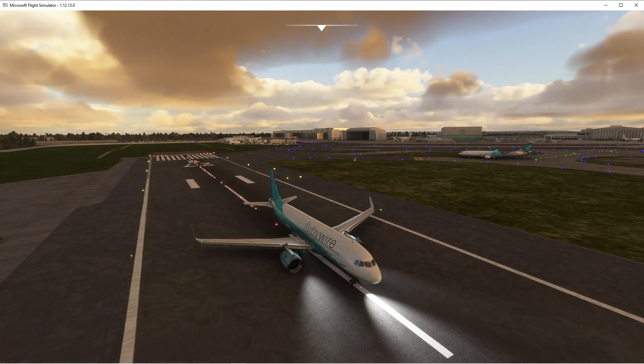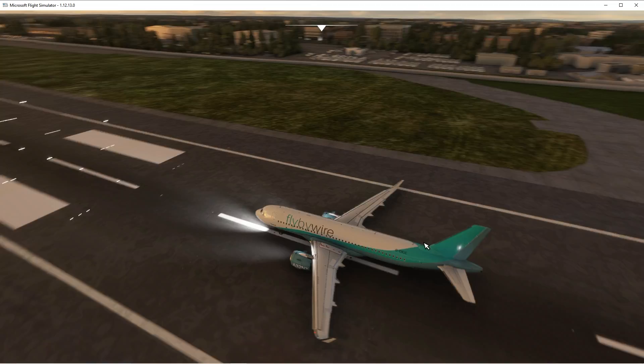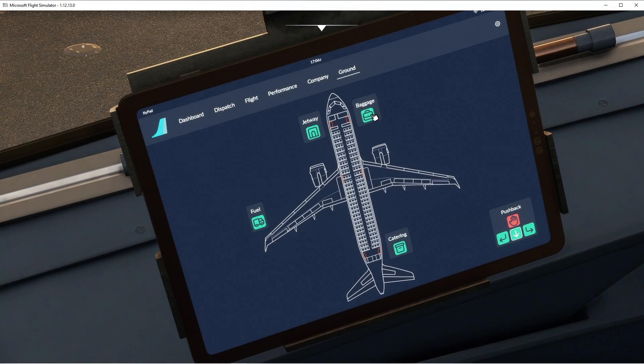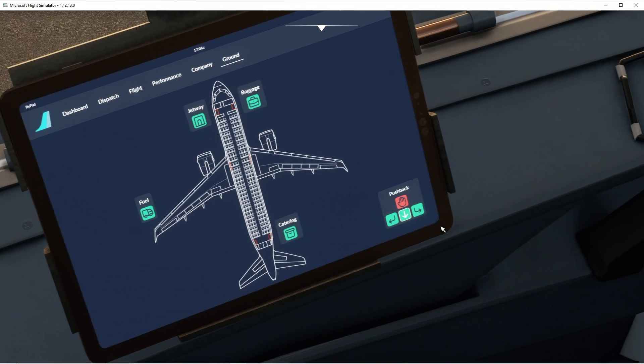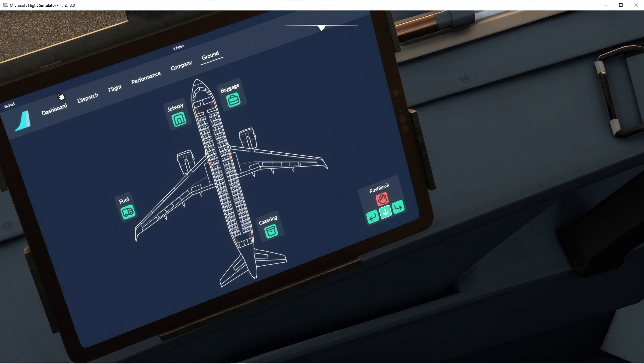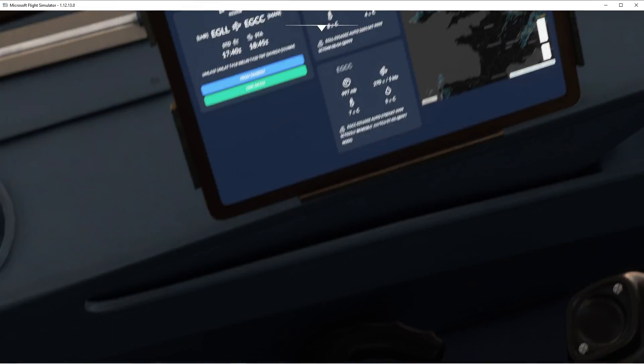However, it's not quite there yet, but it still has the basics. What happens if we press these — do they work? Or if I want pushback, how does it work? Maybe because I'm not at a gate or my engines are running — that might be why.